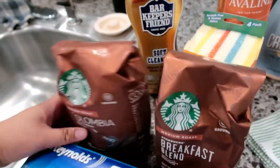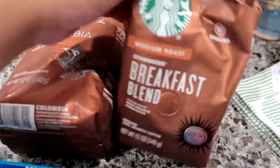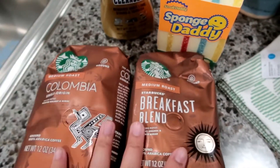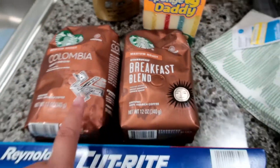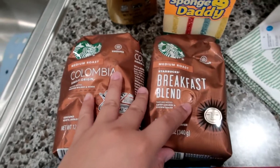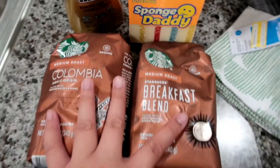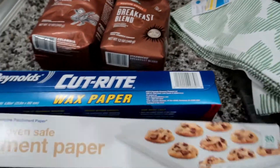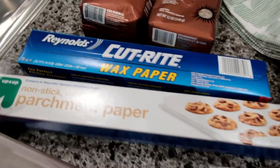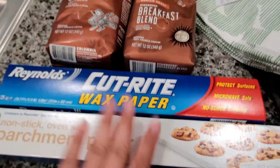I also needed coffee grounds because I ran out. I was going to get Pete's but they're expensive, so I got the Starbucks ones since they were on sale — I got the breakfast blend and the Colombia. I've tried both before and they're really good. I also needed parchment paper, so I got some parchment paper and wax paper as well.